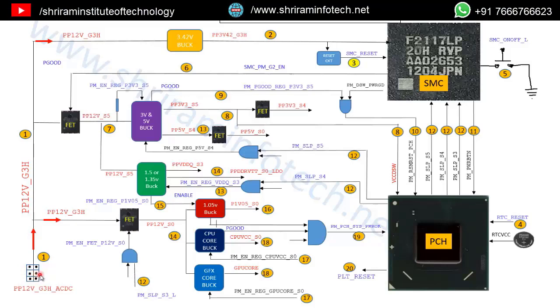When you connect power to the iMac, this 12V passes through a switch to a 3.42V buck converter, called PPP12_G3H. This 3.42V goes to the SMC chip. In any Apple iMac, the SMC chip must turn on first. You must check the output PPP3V42_G3H. If this 3.42V is not coming, the buck converter is faulty — check that chip's inputs and outputs; if input is present but output is not, the chip is faulty.